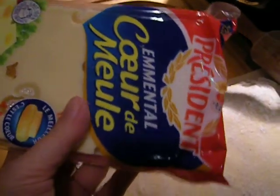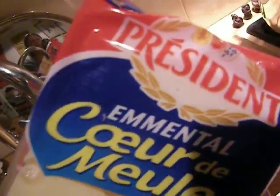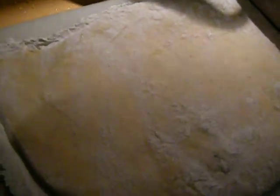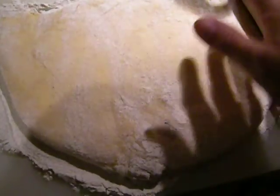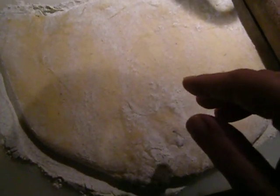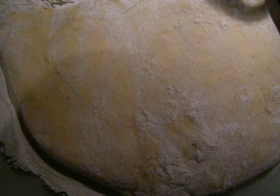I'm going to grate some ordinary French Emmental cheese — Président brand. It's mass produced, but it's quite good. When the dough is nice and thin, I'll put cheese on first, then sauerkraut over it, roll it up, close the ends, and slice it. Then it will be fried in some butter, just turned once — it will cook rather quickly.